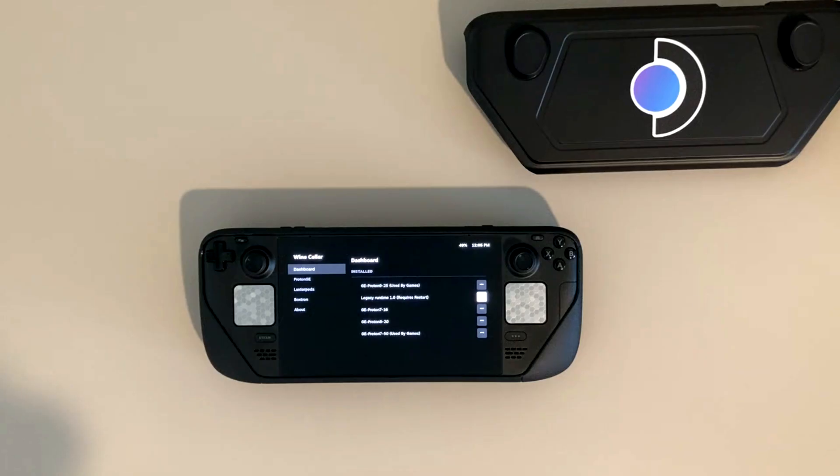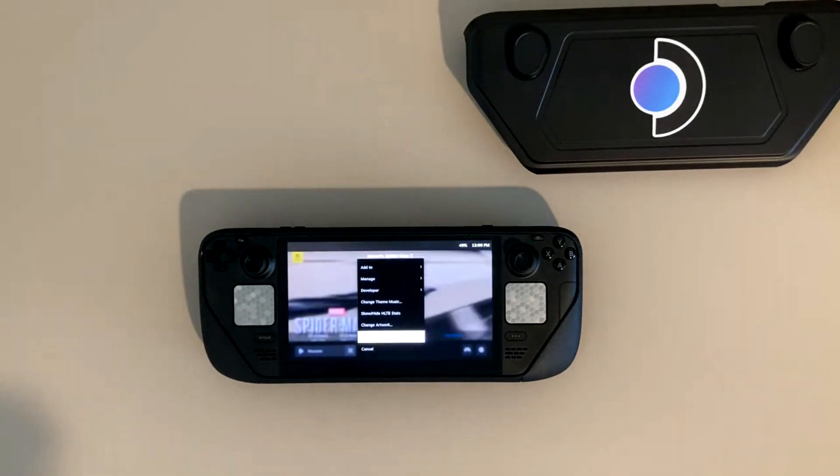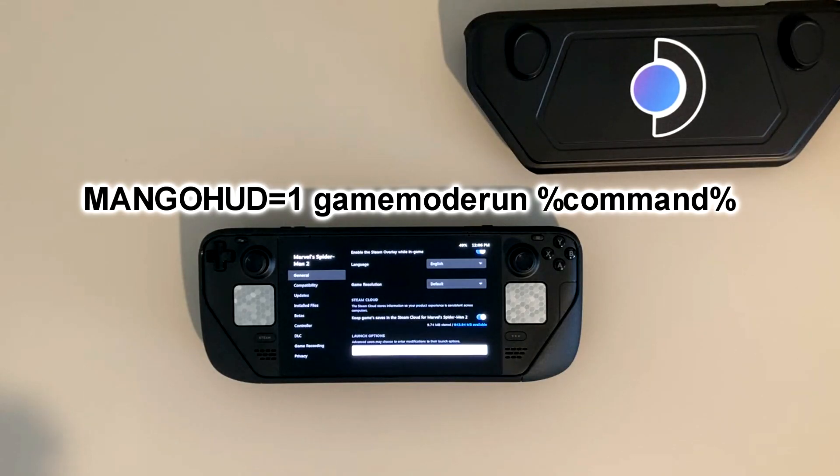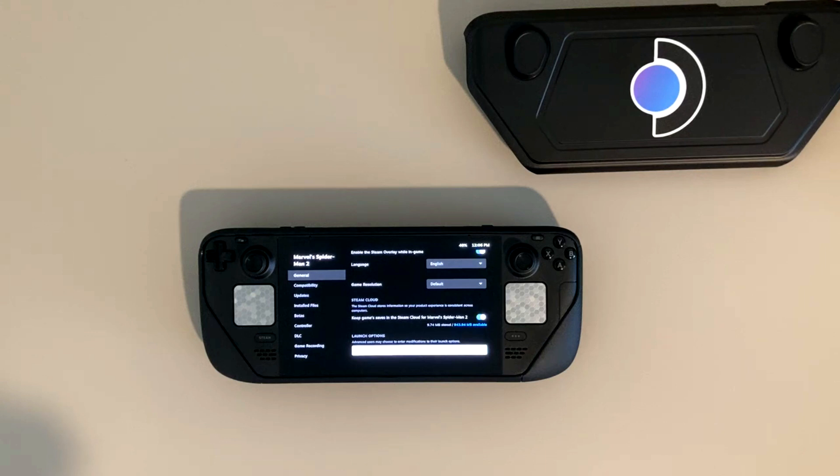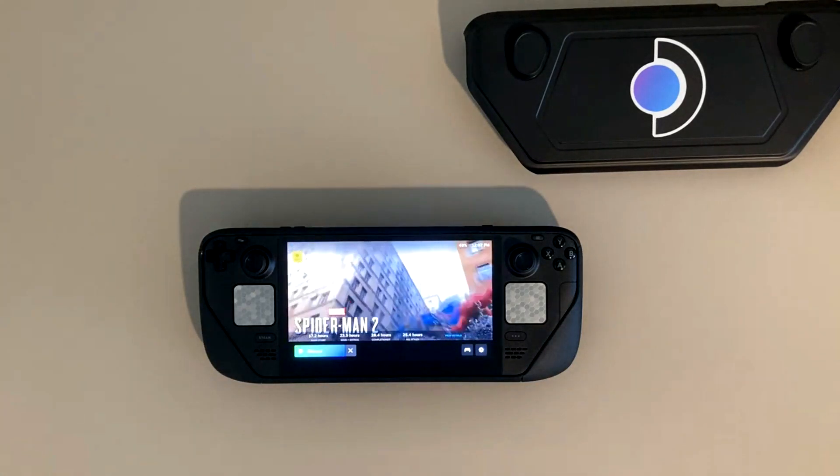After restarting the Steam Deck OLED, go back into properties, go to your launch settings, and type in: mangohud equals one, space, game mode run, space, percent sign command percent sign. This enables the game to follow the rules of game mode suspend and sleep functions. After you put the game to sleep it will most likely crash, but these settings prevent it from hanging or crashing. The worst hanging you'll get is during certain checkpoints where the game goes into an infinite loop, and you'll have to restart the checkpoint more than once.